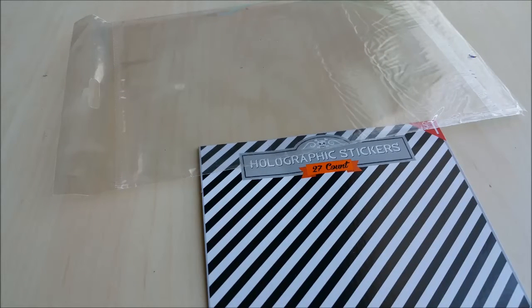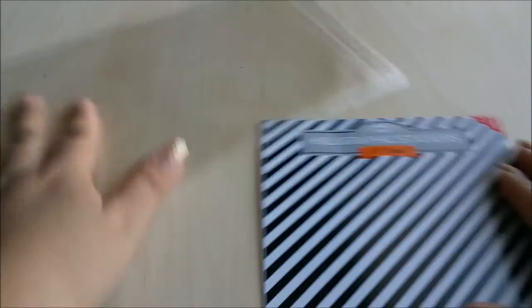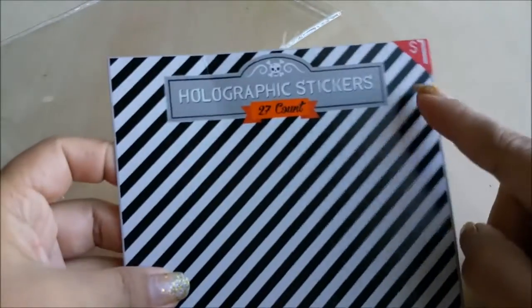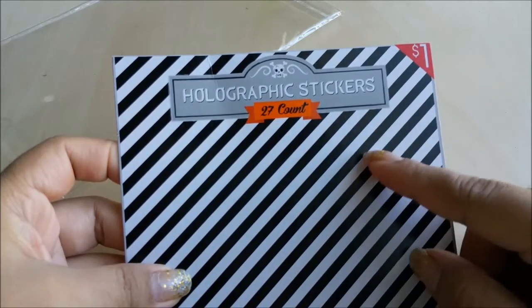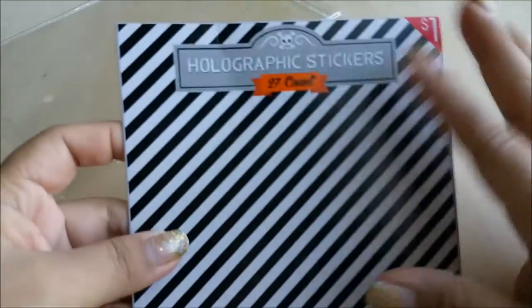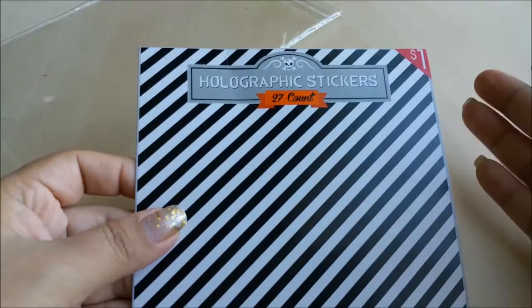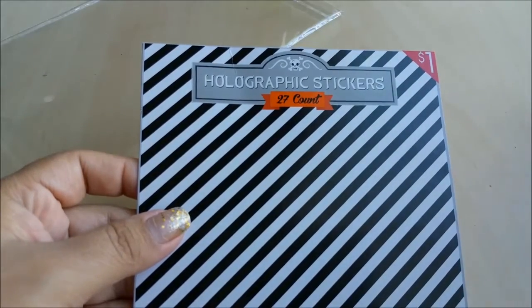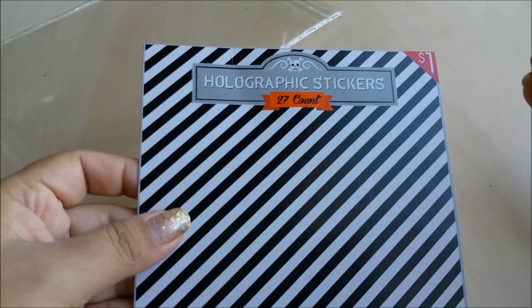Well no, I don't see it as trash. I try to keep anything that looks good that I can still reuse — certain bags. Some of these came with stickers, and this is actually from the dollar spot at Target. It pretty much had just one sheet of stickers, 27 count, and I just loved the design on it. I thought it was really nice, especially right now for Halloween. I said to myself, I'm gonna keep it just in case.